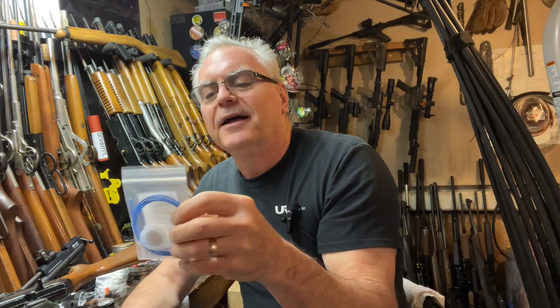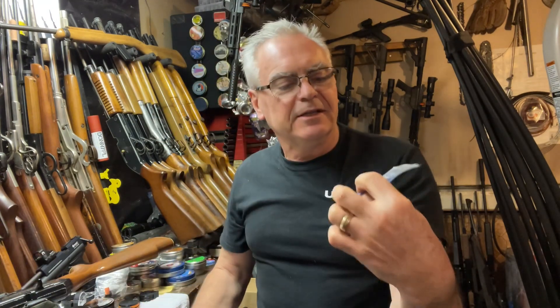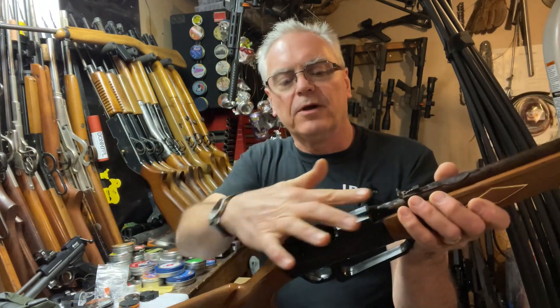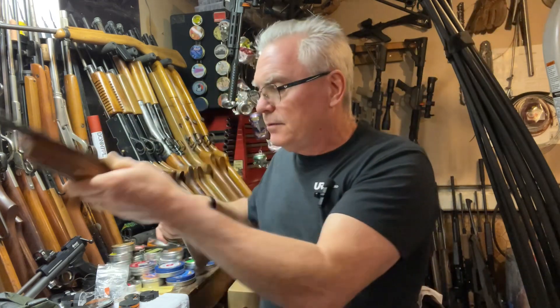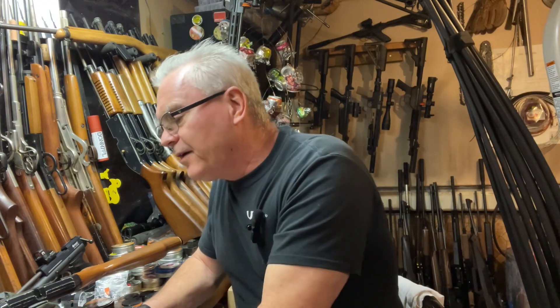I really like this little 177 kit. The concept is basically like a fishing line — you feed it down through the pellet port and out the end of the barrel. Before you do that, you put a patch onto the cord, and it's got a little stopper on there. Then you just pull the patch right through the barrel. Pretty cool, very cool concept.